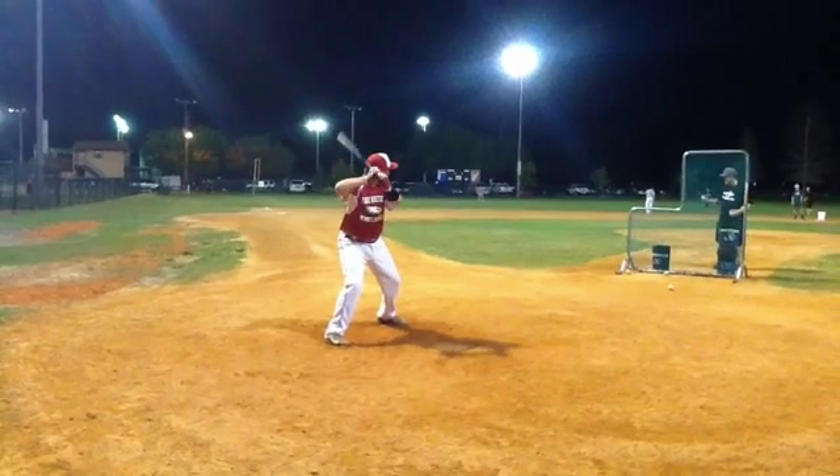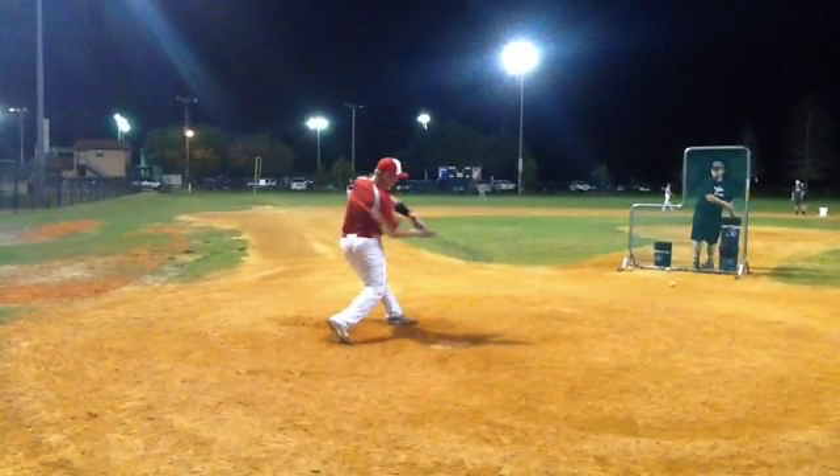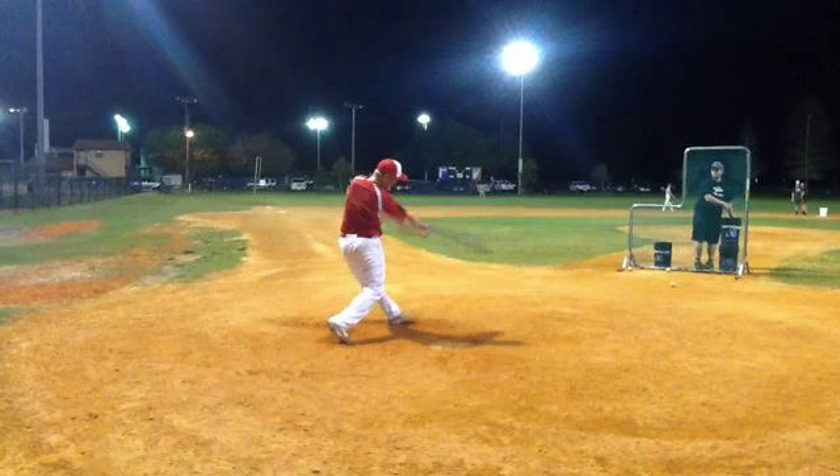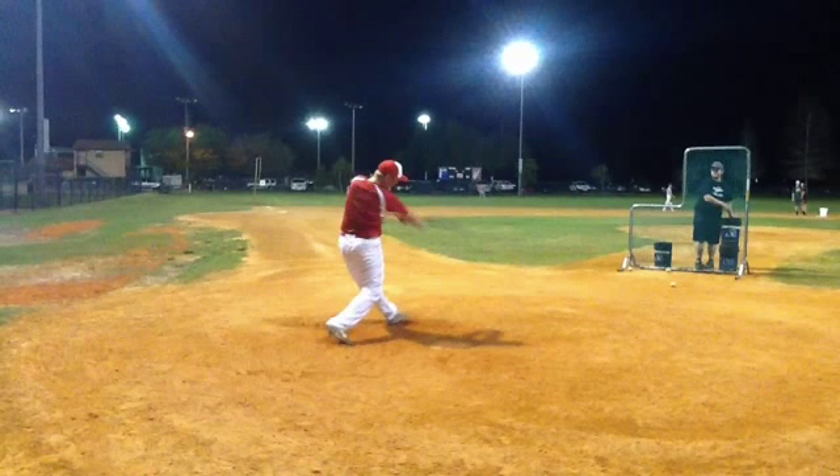As we start going towards the swing, you actually took that pitch there. If we start looking at the swing, the backside looks pretty good right here. You've got a good L. But after you make contact, that top arm starts to take over and we start to roll through here. You really want to take that barrel and that top hand in unison with your bottom hand and create extension out in this direction.